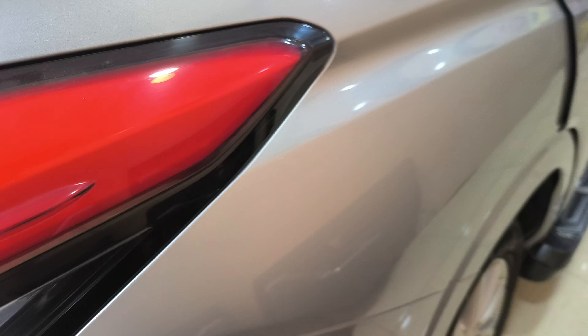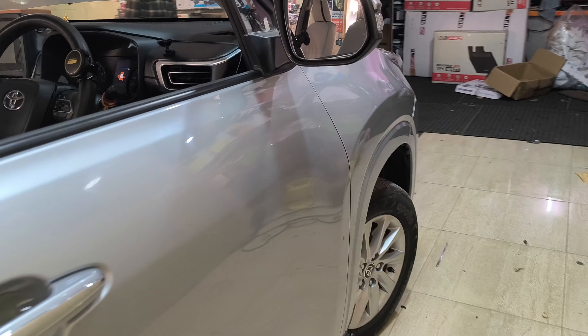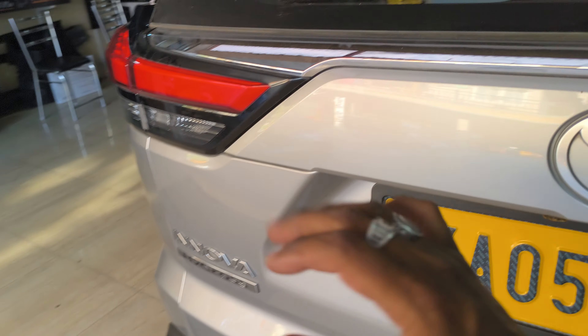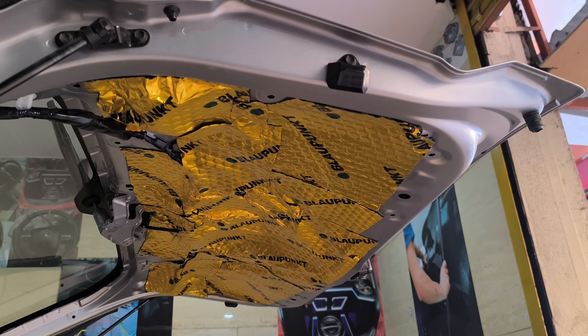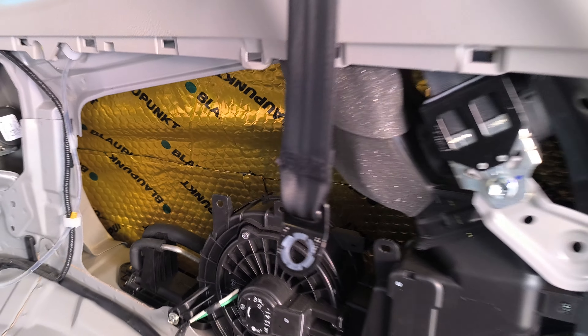We will damp the fill in the middle of the door, here in the middle. Get the fill in the middle of the inside and the outside. We can damp the fill in the middle of the inside. Put inside the fill in the middle of the inside.